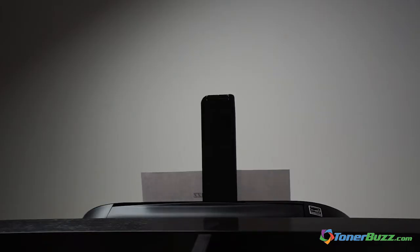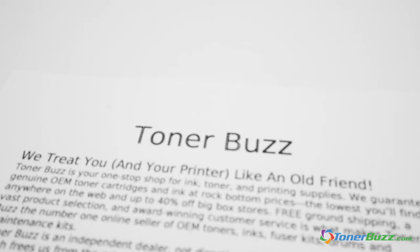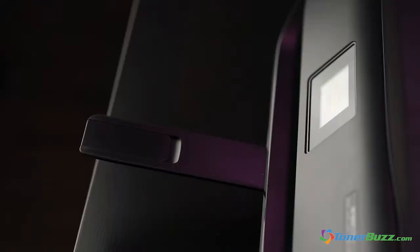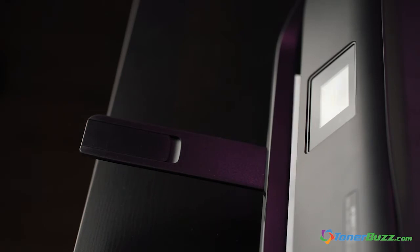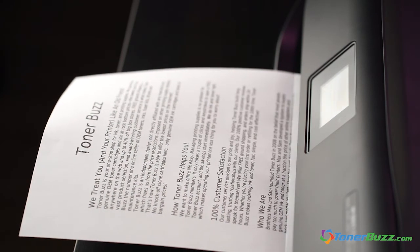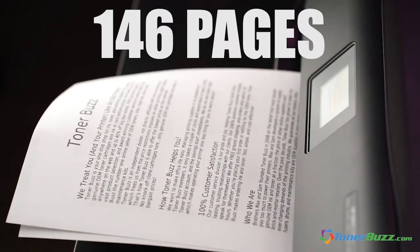One of the two eco-friendly fonts didn't do so well either. Eco Font takes the font you're using and puts little holes in it to make it use less ink when printed. However, our Eco Font Vera only printed one more page than Calibri and Century Gothic, putting it at 146 pages before the ink ran out.